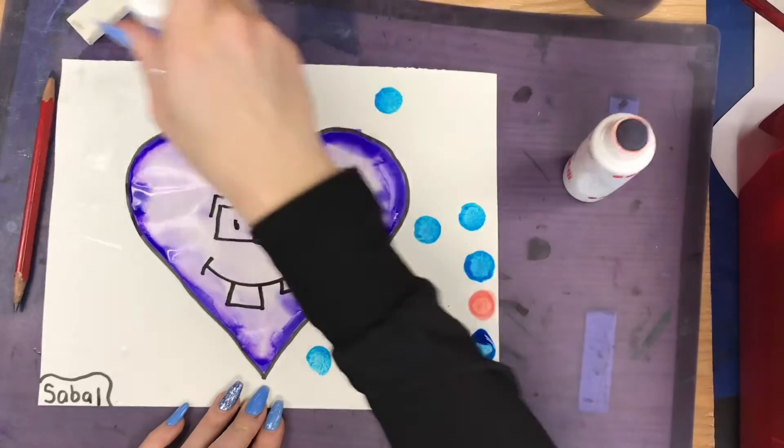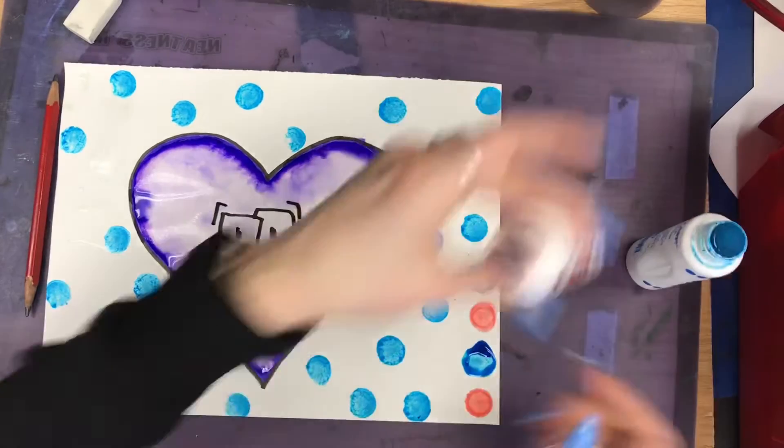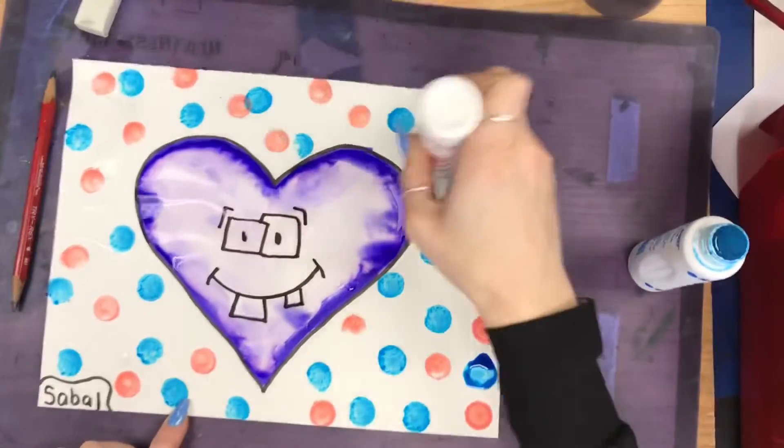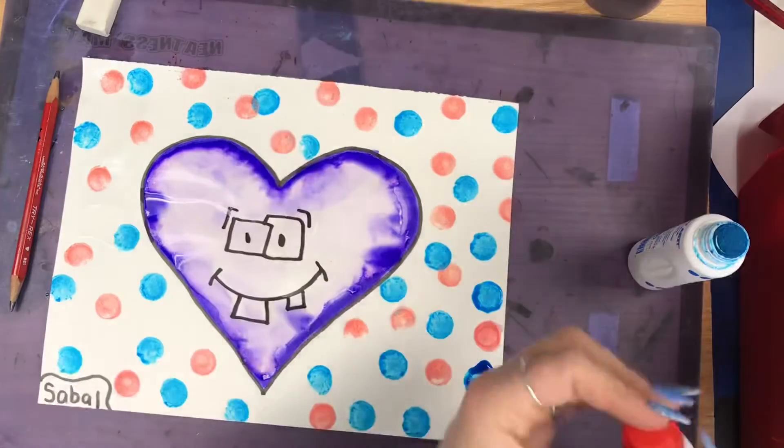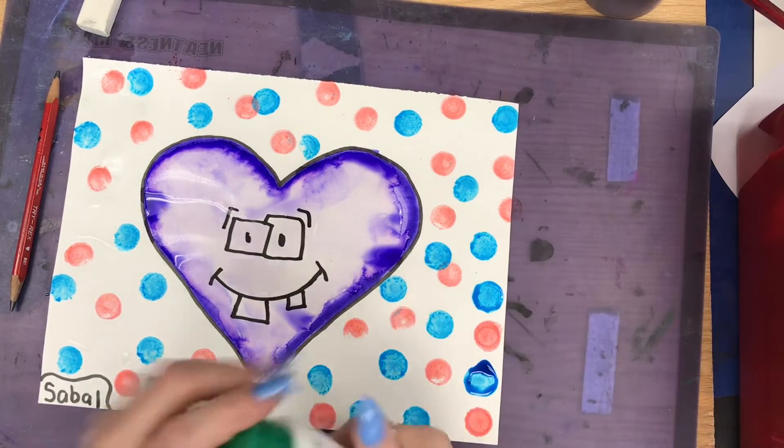Now the last thing you're gonna do is use the bingo dabbers to dot in the background, making little circles. Try to get all around your entire background. You can use more than one color if you'd like — just make sure you put the correct lid on the correct dabber.